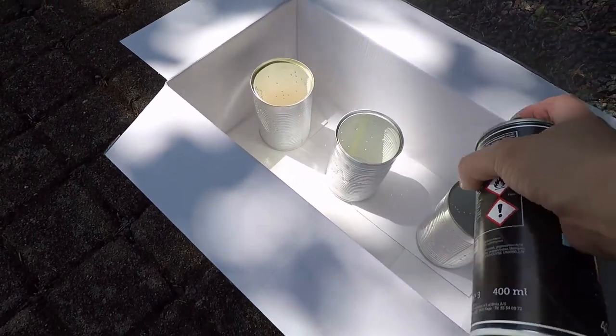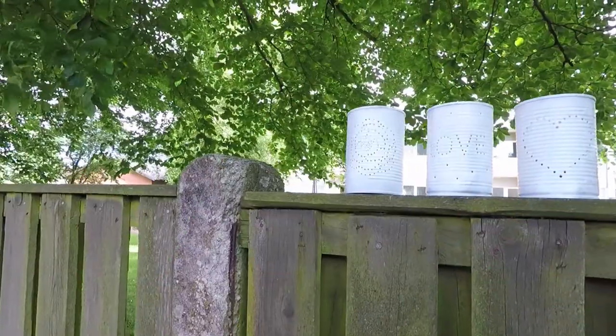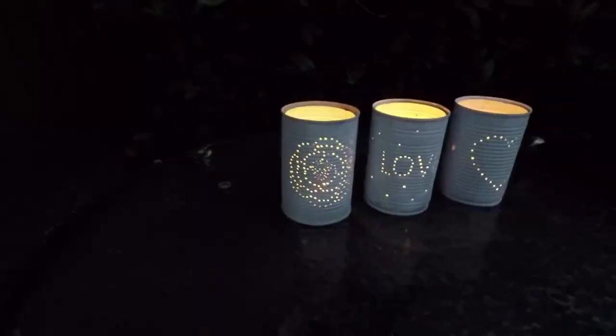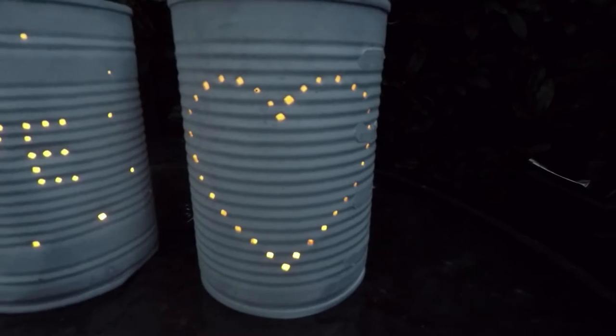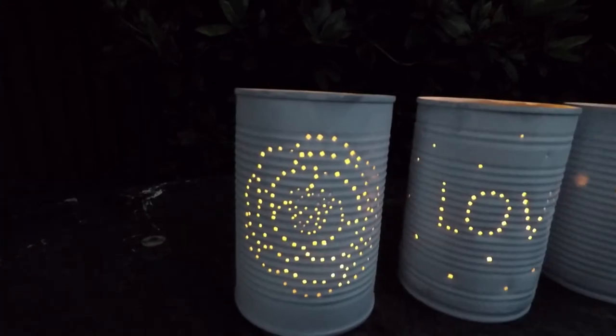Then I gave them all a thin coat of white spray paint. I think they look so cute in the garden! If you want you can go ahead and download the templates that I used on my blog, but really they are so customizable — you can make them say anything, so definitely go ahead and give this a go.